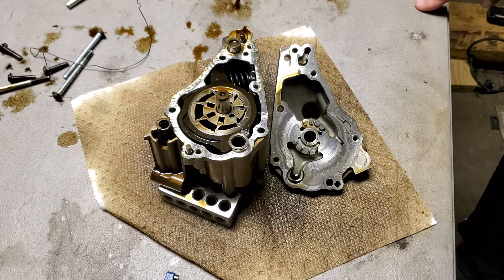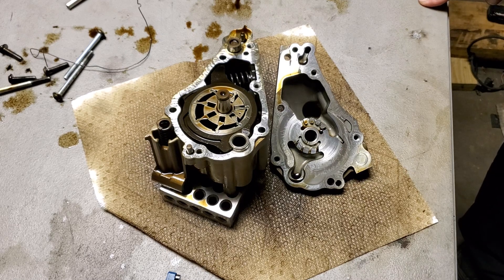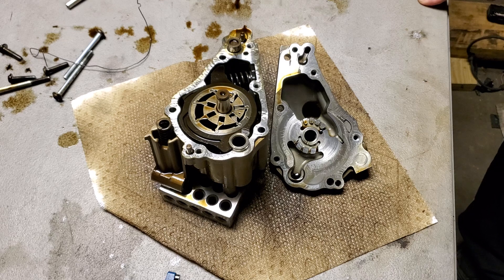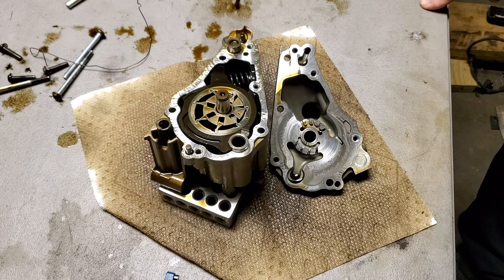BMW replaced the oil pump in the S55 engine with an oil pump that has 18% higher flow, and the specification sheet mentions this. Presumably this is because the S55 is a high-horsepower engine with larger bearing clearances — and larger clearances are used because at very high RPMs you don't want high bearing losses. Because of those larger bearing clearances you need a higher oil flow, so they upgraded the oil pump with a higher flow rate.